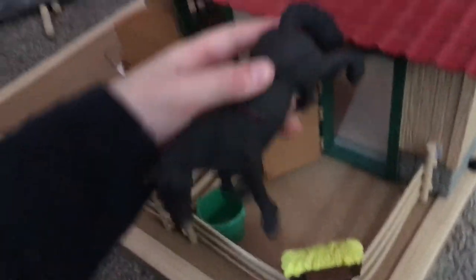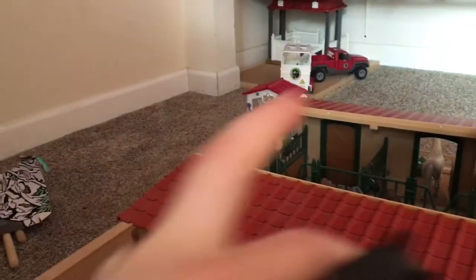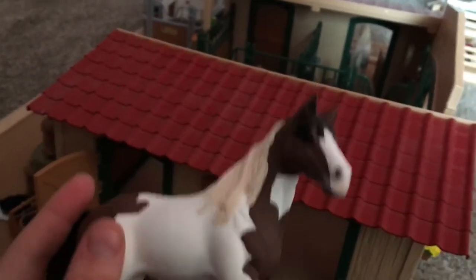This is Midnight — she's a new horse. She actually came with the Schleich trailer, which I'll show you after this. She's a black horse with a little ribbon in her hair, and she's adorable. In her outside stall she has some feed and water. And on this side you see one of my favorite horses — I think she's a paint horse — she's stunning and her name is Jupiter.